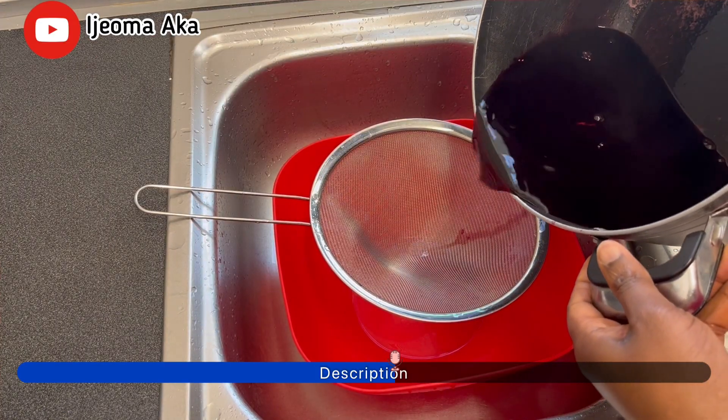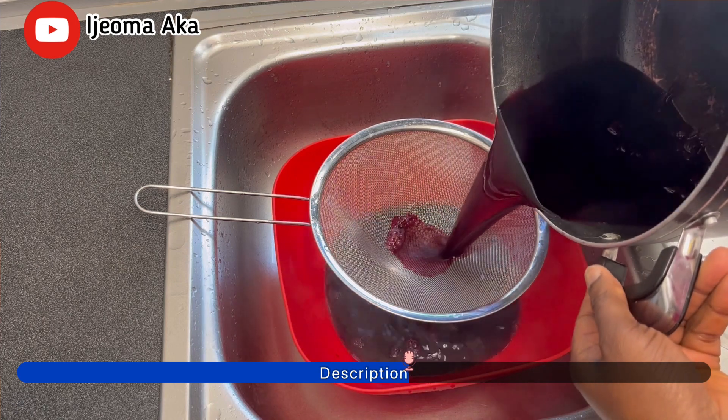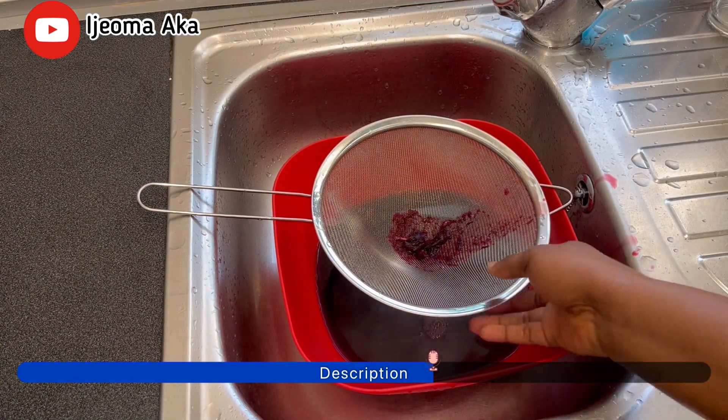Growing up, I never really liked this Zobo drink because of the sour taste, until I read more about the health benefits you get from drinking Zobo drink, and then I started taking it.